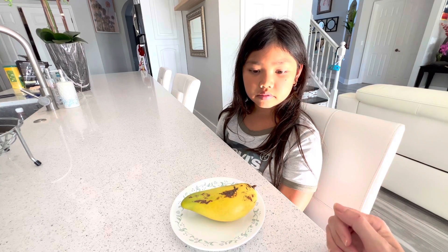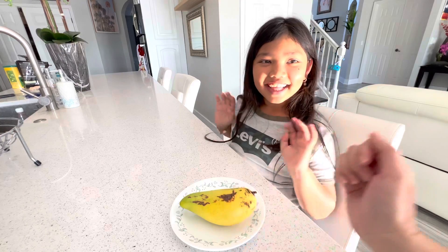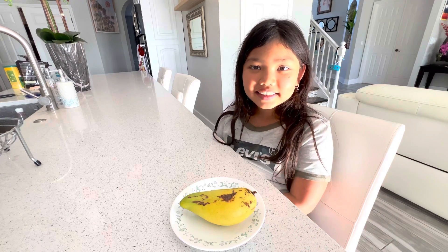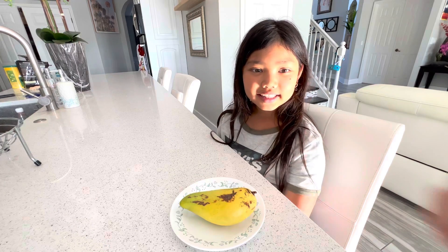Today we have a special guest here to help us do the taste test, and she's going to let us know how it tastes.